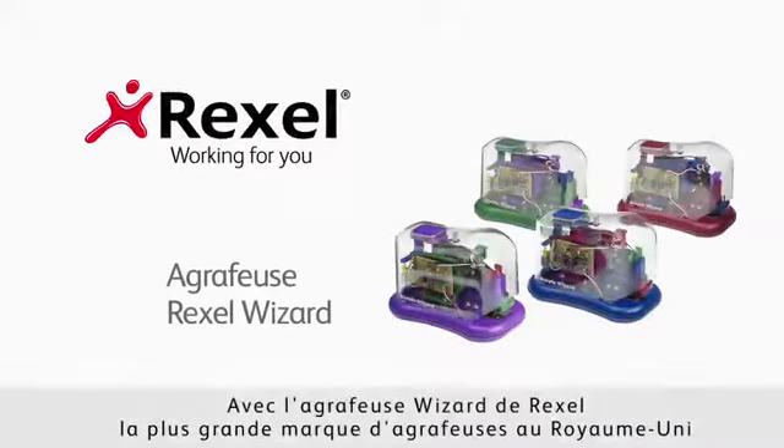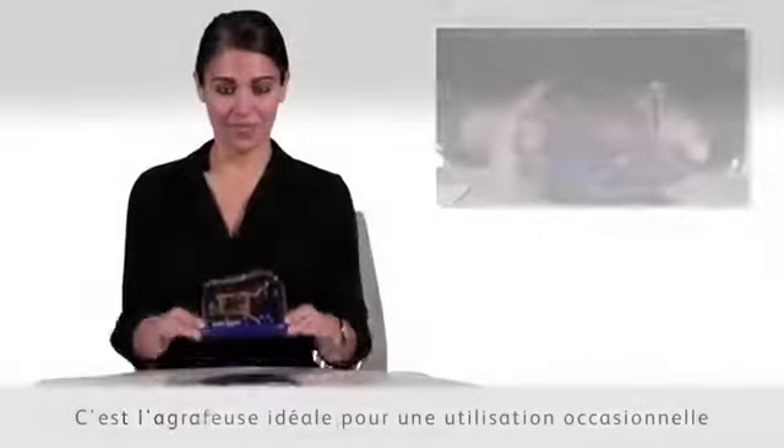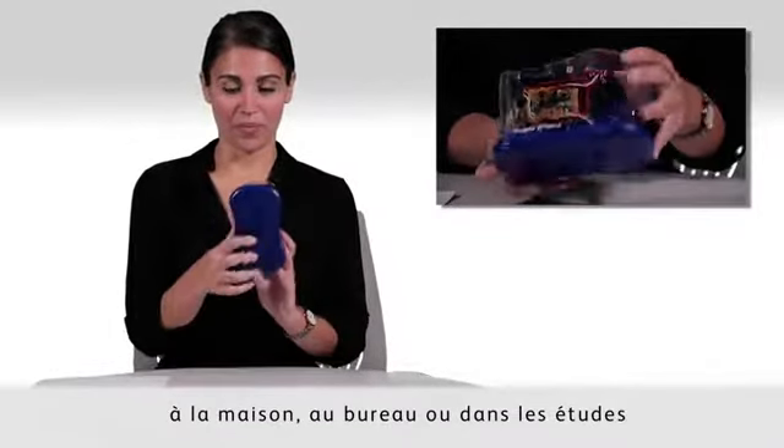The Wizard stapler from Rexel, the number one stapler brand in the UK, makes stapling fun and easy. It is the perfect stapler for occasional use, such as home filing, study and infrequent desk filing.